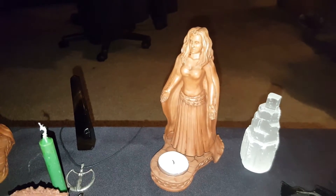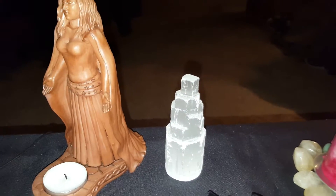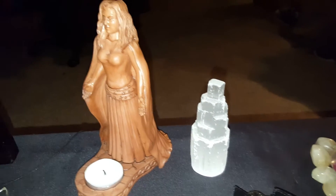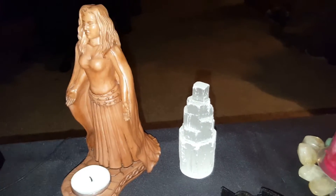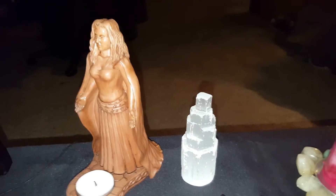So I always have a candle over here that basically helps me to feel empowered and just adds extra oomph to what I'm doing. Over here we have a statue of Selene, the moon goddess, and some selenite right there to represent her. For those of you who don't know, selenite was actually named after Selene, so it's a great representation for our little moon goddess here.